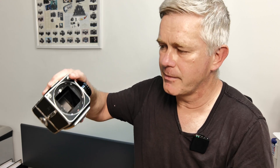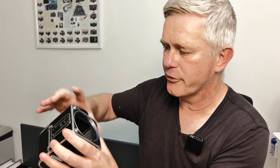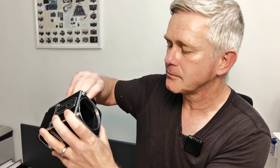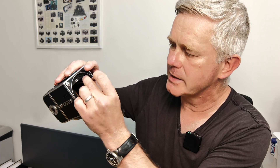Do the same for the third frame, the fourth frame, all the way through until you get to the 12th frame. Once you've got to the 12th frame, the camera will obviously stop. You'll need to wind the film off the spool in the back and take it out.